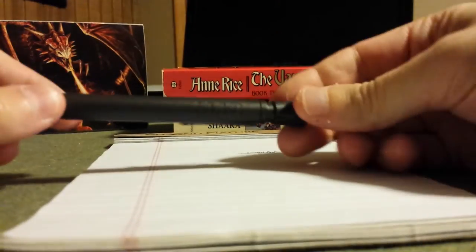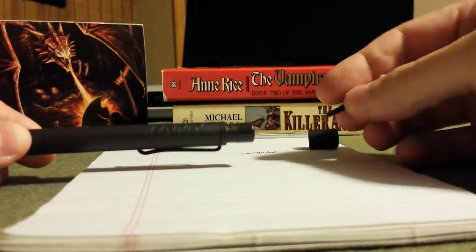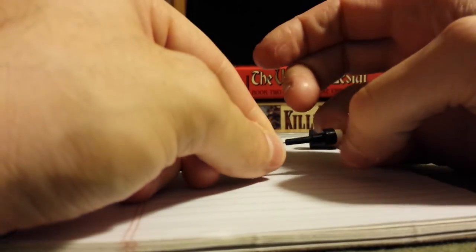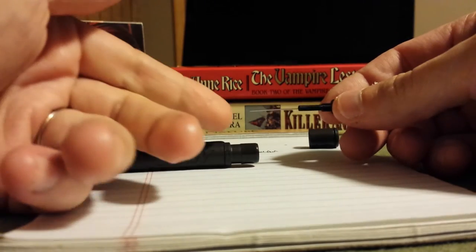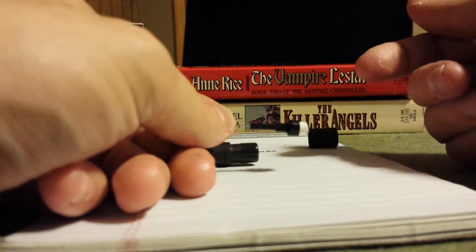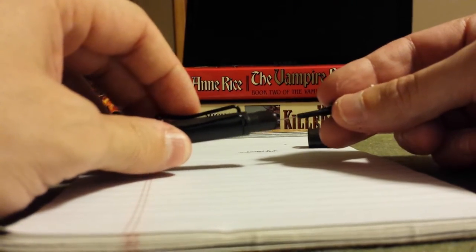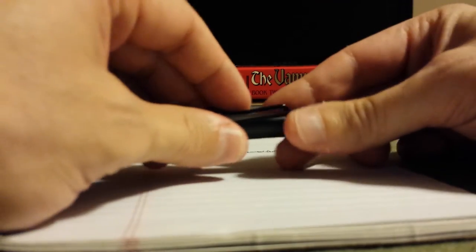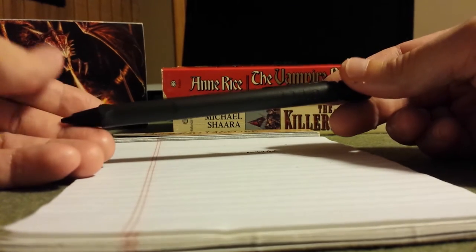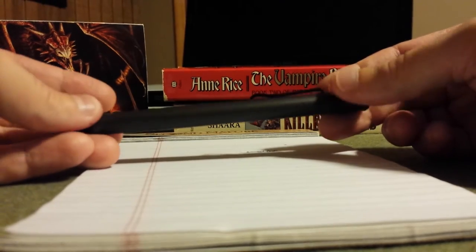My big gripe right off the bat is that the eraser falls into the category of 'why do you even have an eraser at all?' The whole dock is proprietary, meaning you have to buy them separately. It does come with a lead jam clear, which is a nice feature, but it's a tiny little eraser and no other erasers fit this pencil. It kind of smacks as a cash grab, and that irritates me — but there's also a lot to love, including the retractable lead sleeve, the ergonomics of the grip, and the pocket clip.